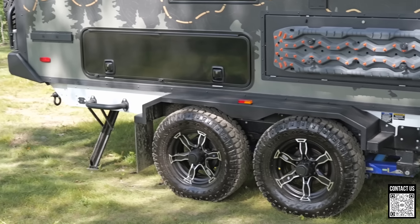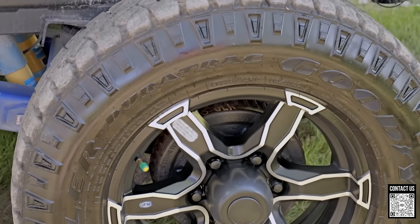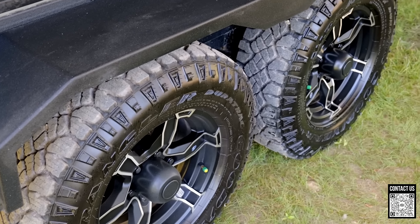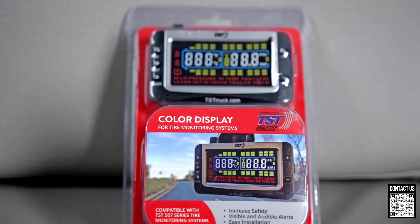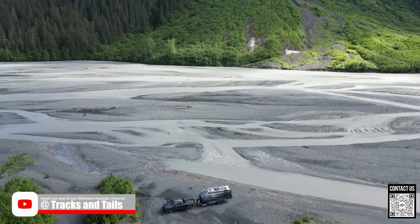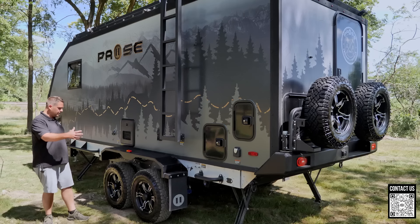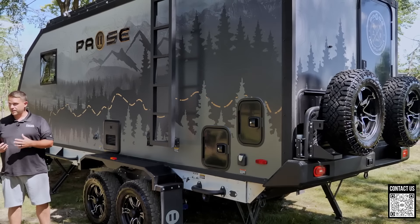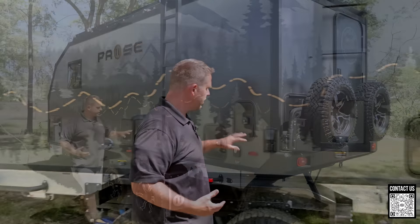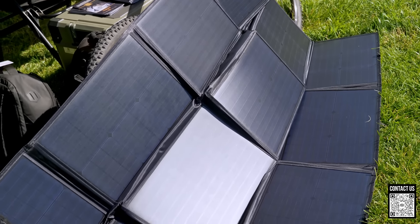Talking about the tires — Goodyear Wrangler tires, 225/75, with a 16-inch rim and electric drum brakes. They also come with TPMS monitoring so you can track your PSI while driving. We have customers who've used their Pause to go up to the Arctic Ocean in Alaska, traveling from Pennsylvania, and they were tracking all the TPMS the whole way. That's really important because major failures usually happen when you're not monitoring things properly.